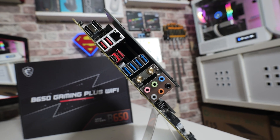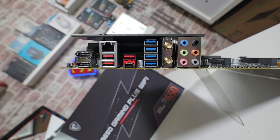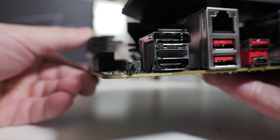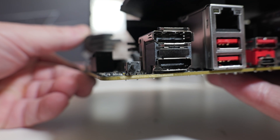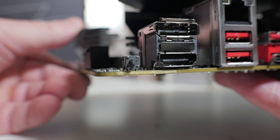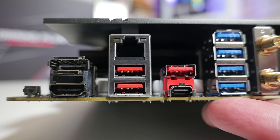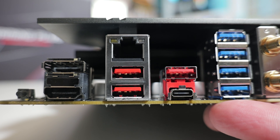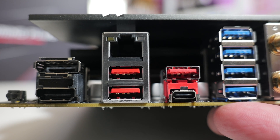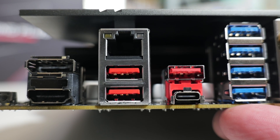Moving around to the back panel and taking a look at the I/O — which is all completely exposed — we have a BIOS flashback button and an LED next to it so you can see the progress of your BIOS flash. Next to that we've got video outputs: HDMI and DisplayPort, both of which will only work with processors with integrated graphics, not the F-series unfortunately. Next to that, Realtek 8125 2.5-gigabit LAN. Underneath that, USB 3.2 Gen 2 10-gigabit-per-second ports — three of them in total. Underneath that, a USB Type-C port which is USB 3.2 Gen 2x2 at 20 gigabits per second.